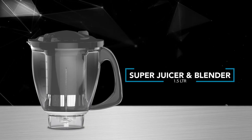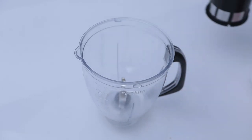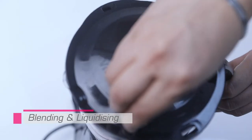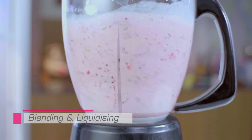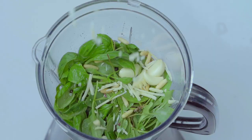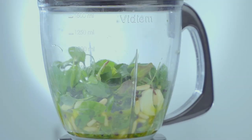Blending for milkshakes, lassi, and fruits: Remove the filter and cup from the jar. Put the fruits into the jar and add milk. Close the lid and run on speed 3. You can also use your blender jar to make pesto and dips.